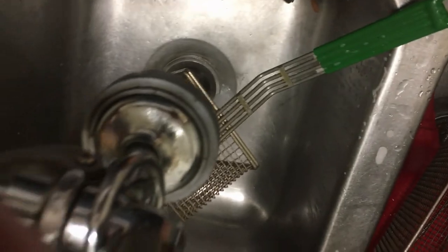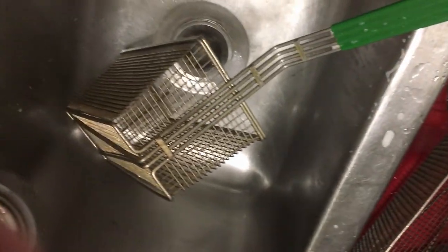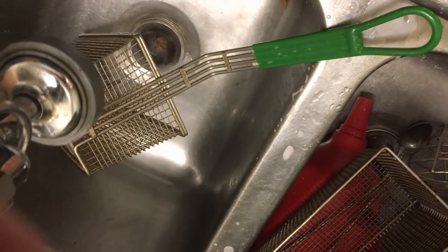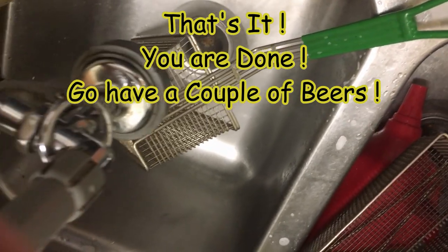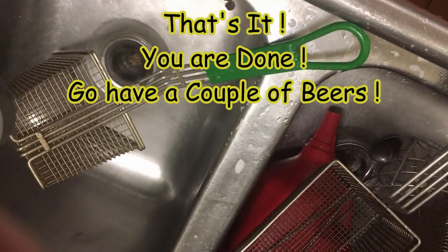When washing your fryer baskets, use your high pressure sprayer to get any debris out of them. Then use just a sponge — no Brillo — and some Dawn. Once you've got them all soaked up on both sides and the bottom, use your high pressure sprayer to give them a real good rinse, then a clean bar rag to dry them off and you're ready to go.